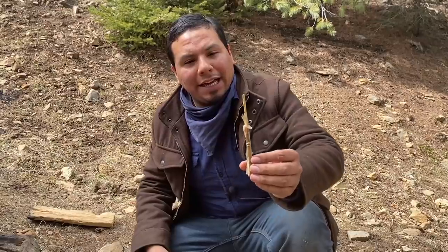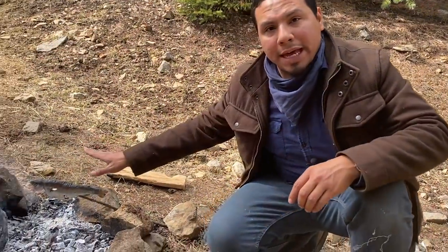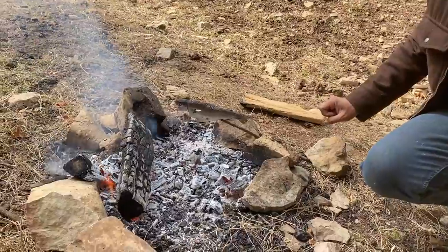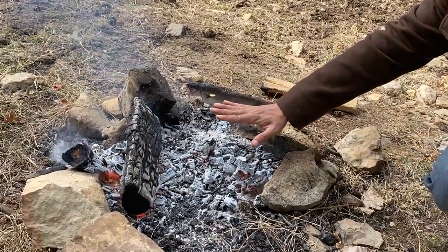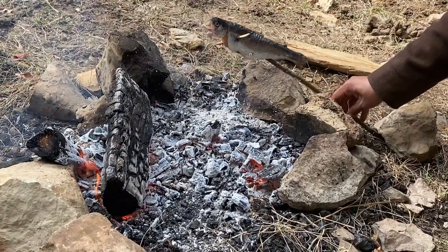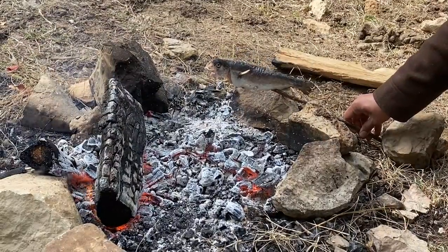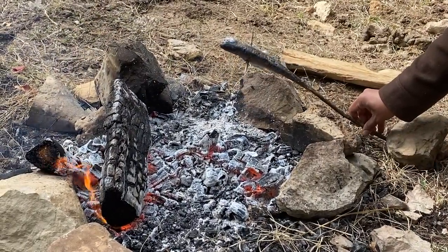I tried to rotate our fish and the poor little guy — one of the sticks fell out with a little bit of his fins. Yeah, that didn't work, but we still managed to make it hold on there. Now it's cooking. These coals are hot, very very hot to the touch, to the point where I kind of want to move him a little farther because I don't want him to get burnt. But yeah, this guy's gonna cook really good.